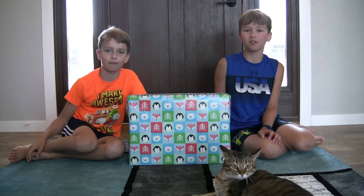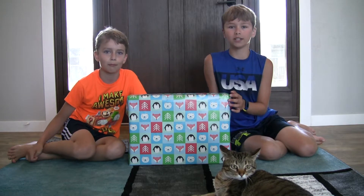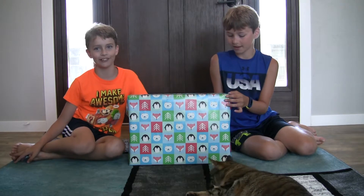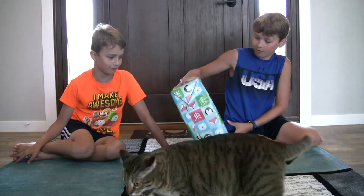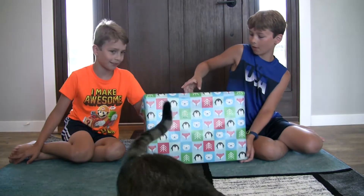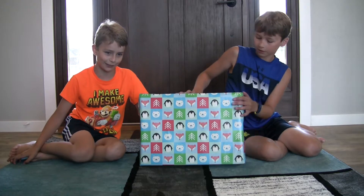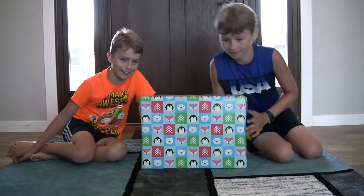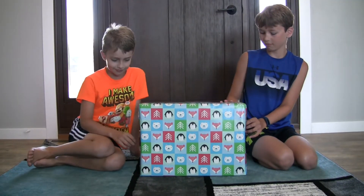Hi guys, welcome back to another video! Today we have no idea what we're doing. We don't even know what this present is — it's not even Christmas. We don't even know what's in this or why we have it, so that's why we're going to open it today. And there's a cat on the carpet — really, Rosie? Okay, so let's just start opening it.